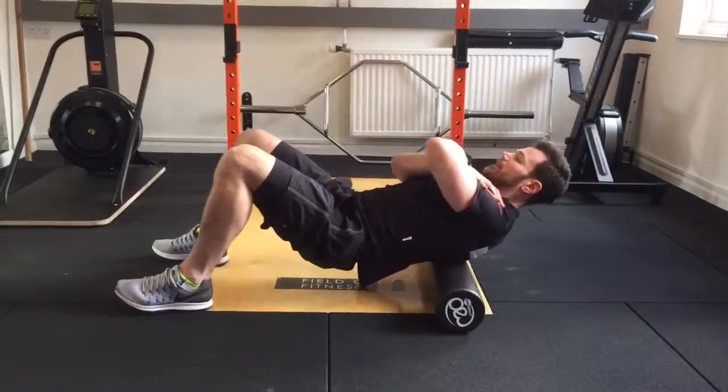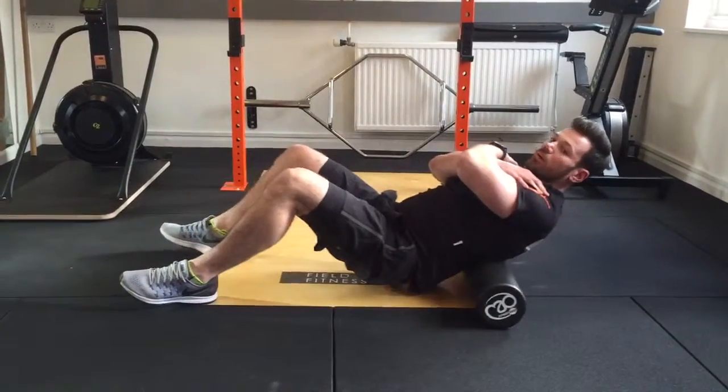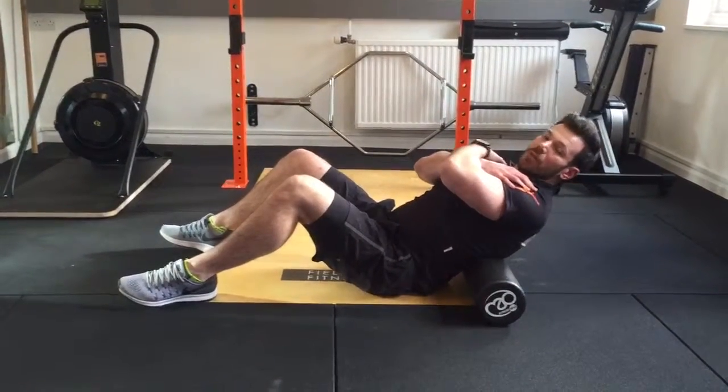Make sure your breathing is nice and steady. Remember, do not arch the back and do not roll the lumbar at this point.